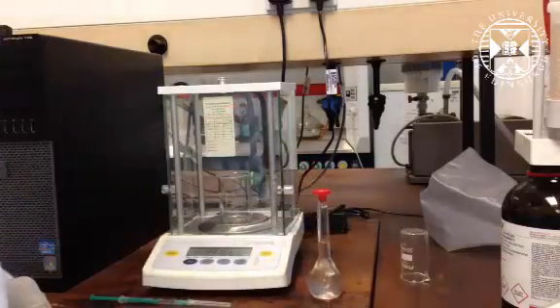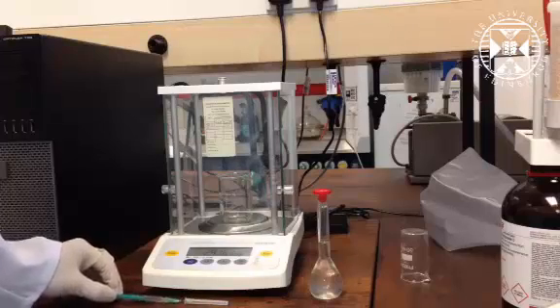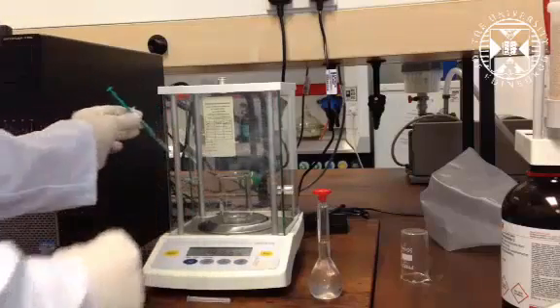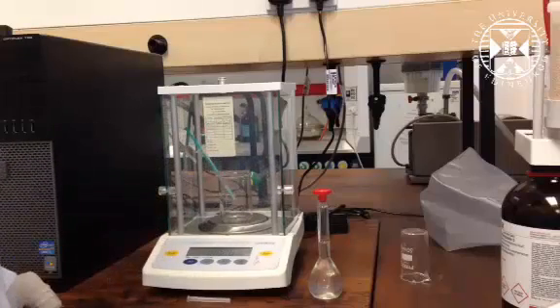There are instructions in the lab manual on how to do that. We then take approximately 0.5ml of our sample in the syringe, and we carefully place the syringe with our sample in a beaker on the balance and tare the balance.